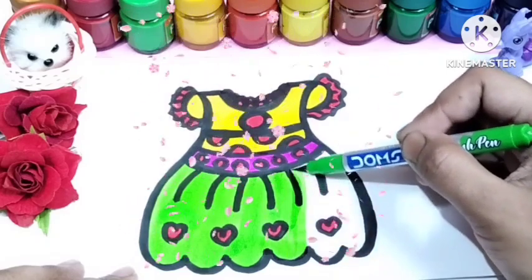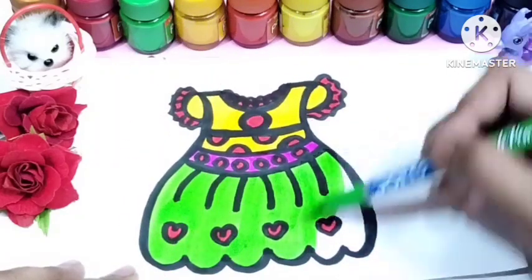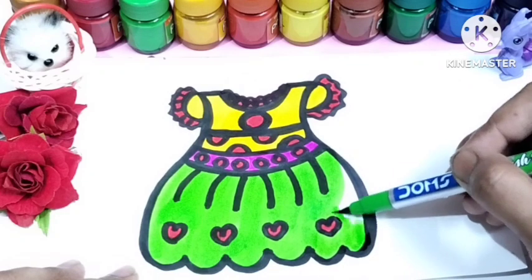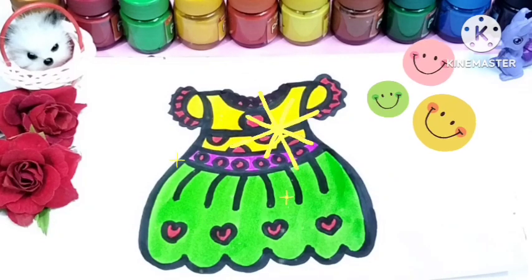Wow, the baby girl dress is looking so beautiful! You should also try to draw it. Thank you for watching this video. If you like this video, please subscribe to my channel for more videos. I will be back with a new video for you. Till then, bye bye little kids! Wow!